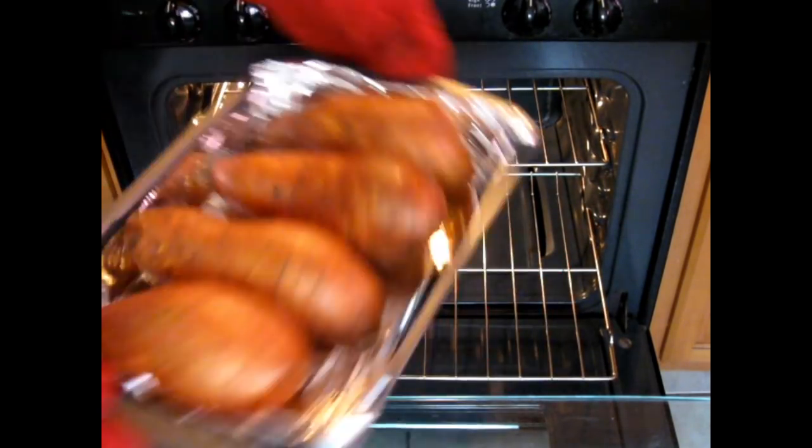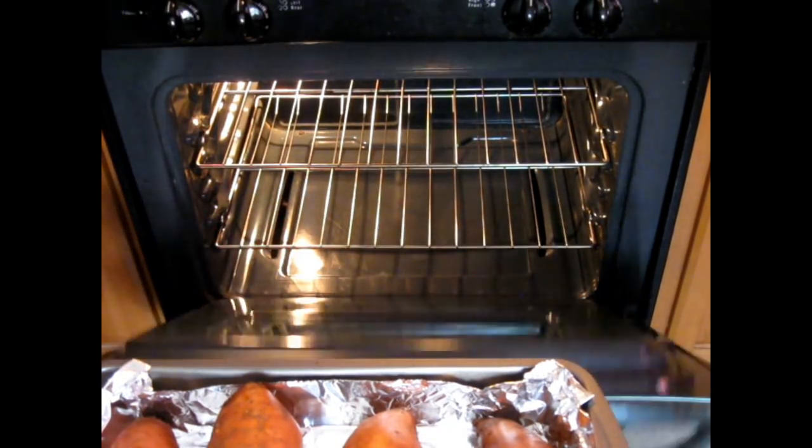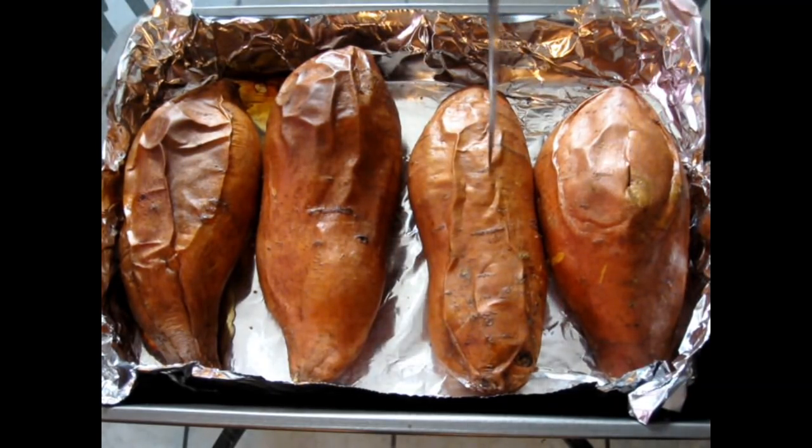Once done, remove your sweet potatoes from the oven. I have four sweet potatoes here but we're not using all of them for this recipe — just for demonstration purposes. To tell if the sweet potatoes are done, insert a fork or a knife and if it comes in and out clean, they're done. Let them cool completely.